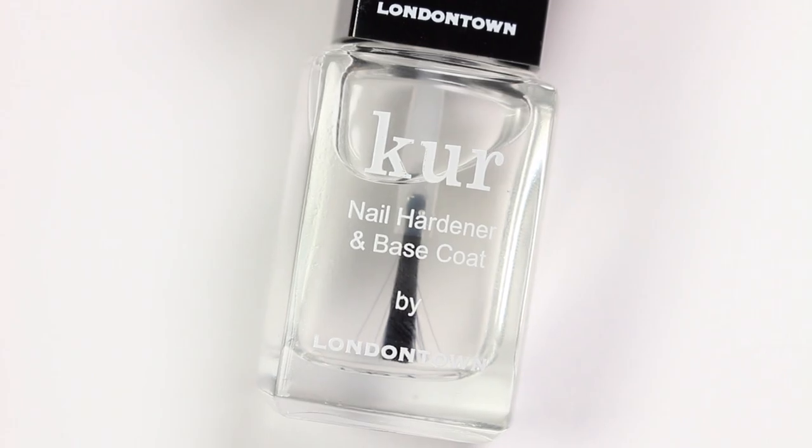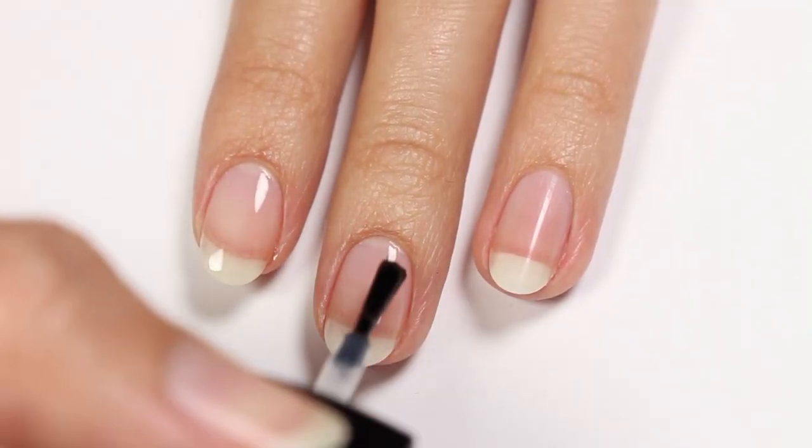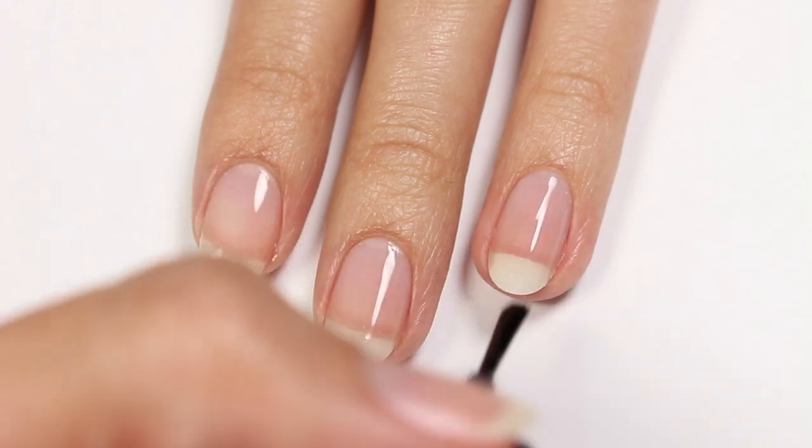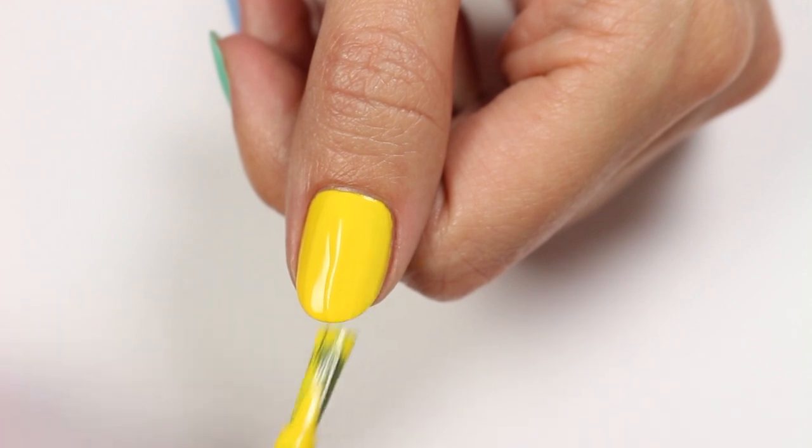First, apply a base coat to your nails. I'll be applying different colors to each nail, so for the thumb it'll be yellow.